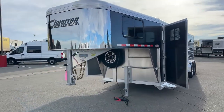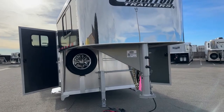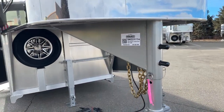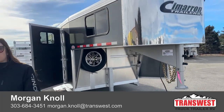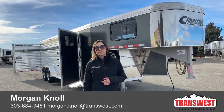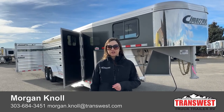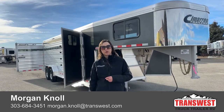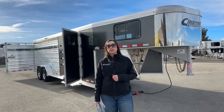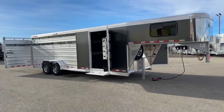It's a 2023 Cimarron Lone Star 24 foot stock combo. The stock number is 5N-221-774. If you've got questions on this trailer or any others on our website or lot, or you're interested in building a trailer, please don't hesitate to reach out. You can call us at 303-684-3451, or call or text me on my cell at 970-218-5996, or email me at Morgan.Knoll@transwest.com. Click the link below to view this trailer on our webpage where you can also browse our new and used inventory. Look forward to hearing from you and hope you have a great day. Thank you.